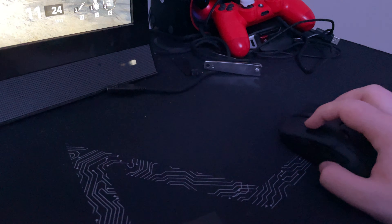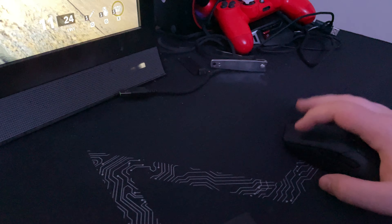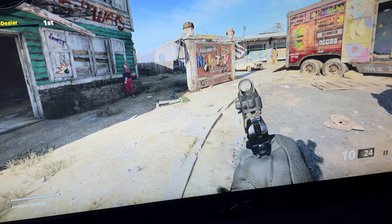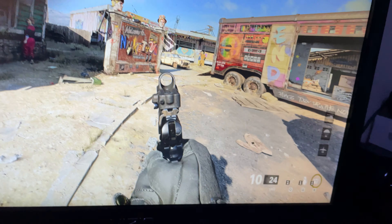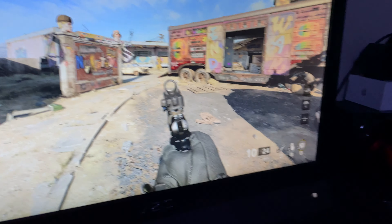So those are the three main grips: fingertip, which gives way more dexterity but slower and less precise flicking with more vertical movement range; then my old grip, which is kind of claw-fingertip hybrid where I had a hard time tracking; and my new grip that's not very common. Now let's talk about finding your DPI.